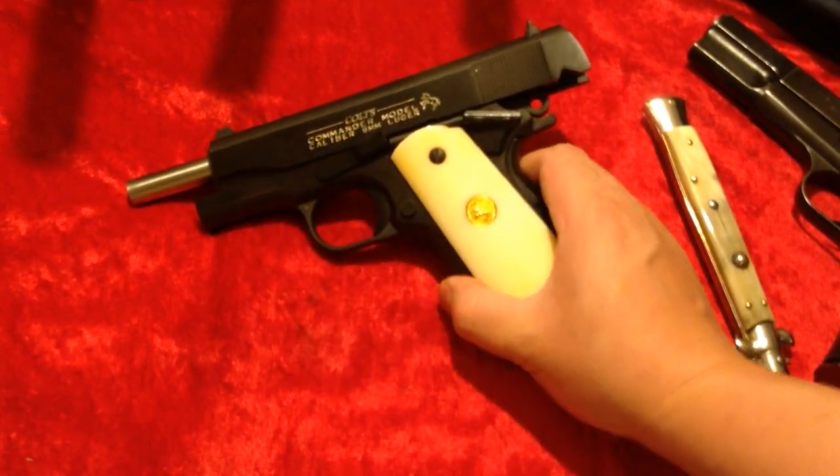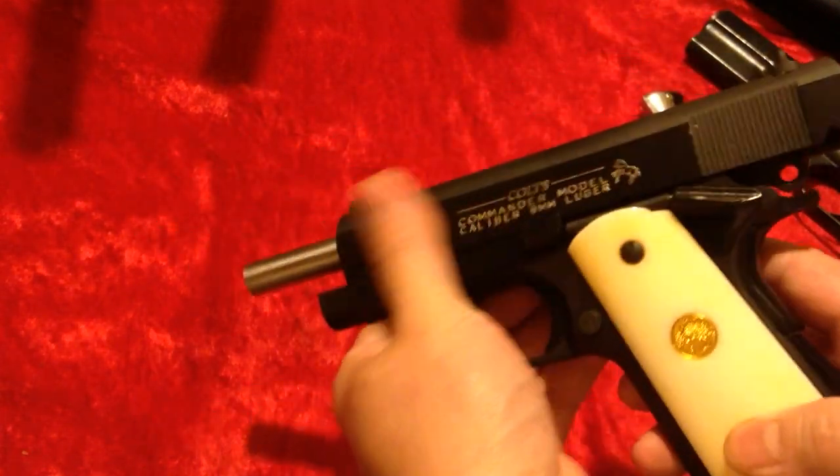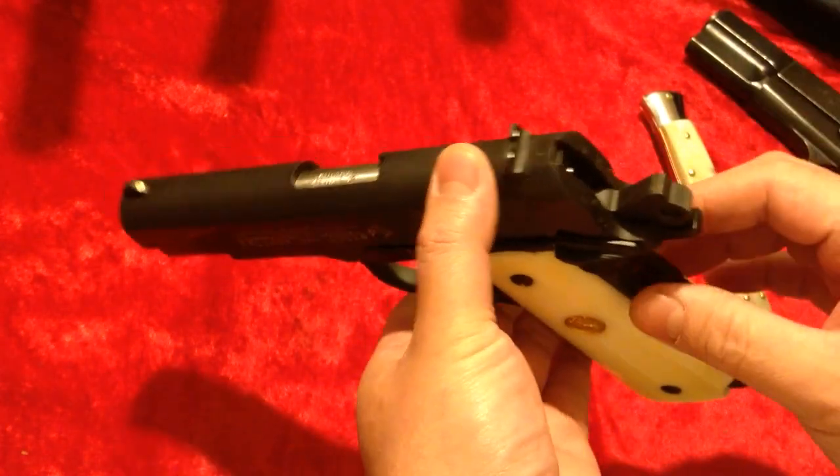One of the things that really attracted me to this platform is growing up with movies such as Cobra with Sylvester Stallone — he has a 9mm 1911, not this exact gun but something very much like it.